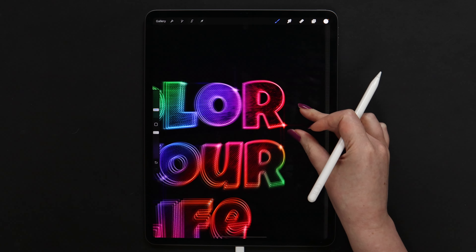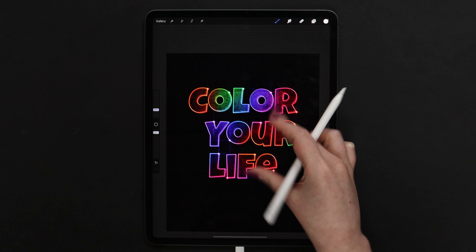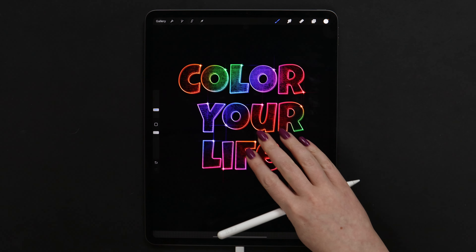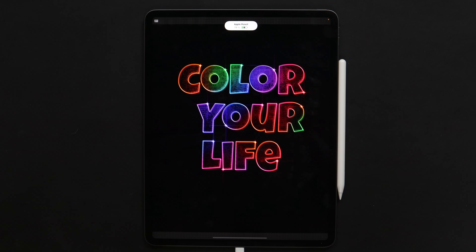And after that step our glowing text design is completely ready. If you like this video, please subscribe and leave a comment below. You can access more tutorials on my Patreon page. Thanks for watching — see you in the next video!